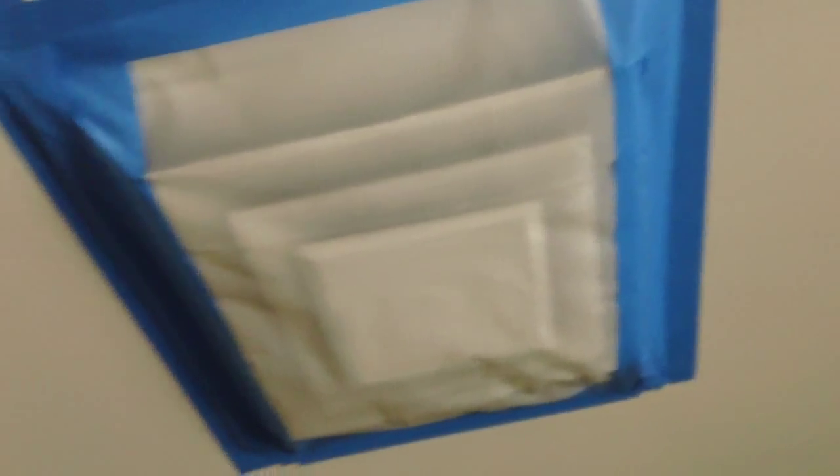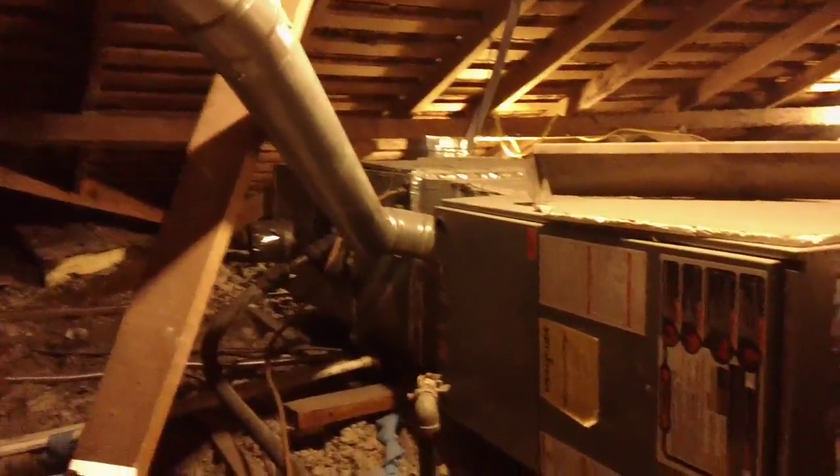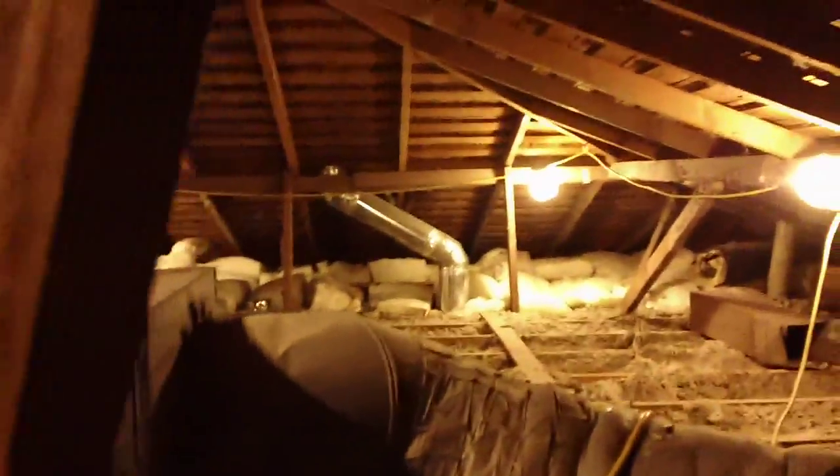Asbestos has been removed. These are the grills that are going to change. This is the old furnace and coil. See where the copper ends? This is the copper right here. There's three-eighths also in that one. That's the copper that goes to the evaporator coil right there. As you can see, this is a mess right now.